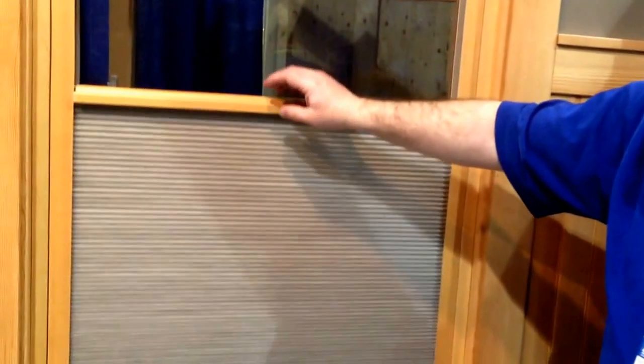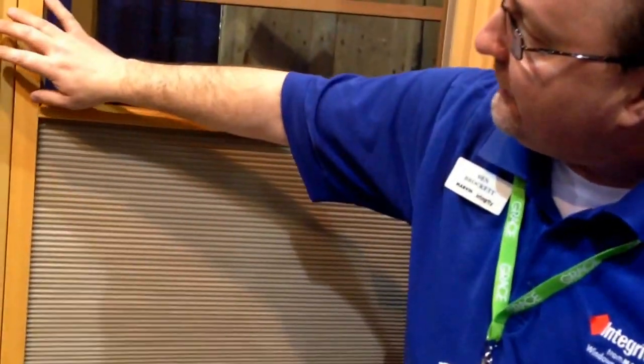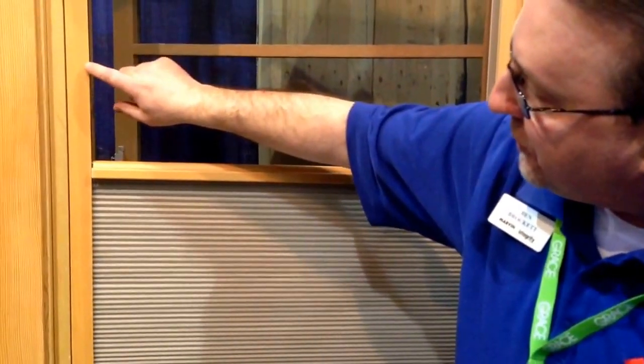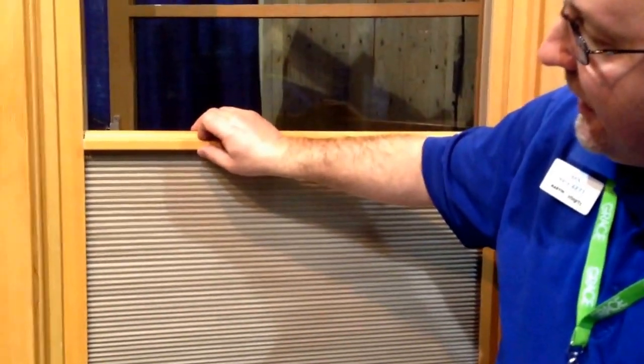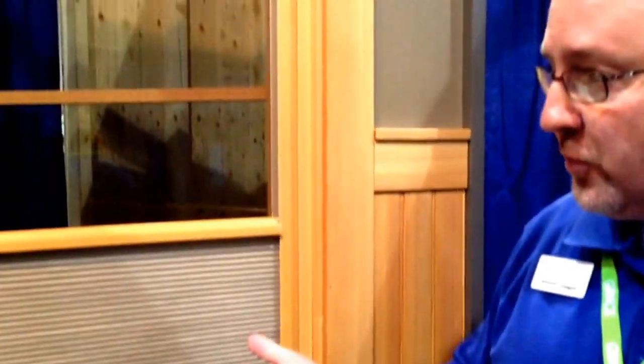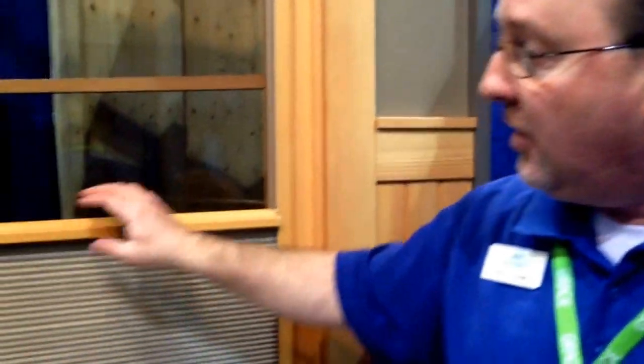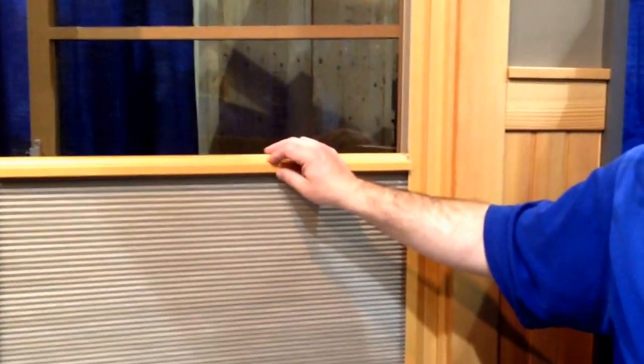They match the interior of the window to the shade accessories. In this case there's a fir interior on the window, and the surround for the shade and the shade operating handles are also in the fir species. Marvin is doing things today like pre-staining and pre-finishing, and if those options are chosen on the windows, they would be carried through on the shade option as well.